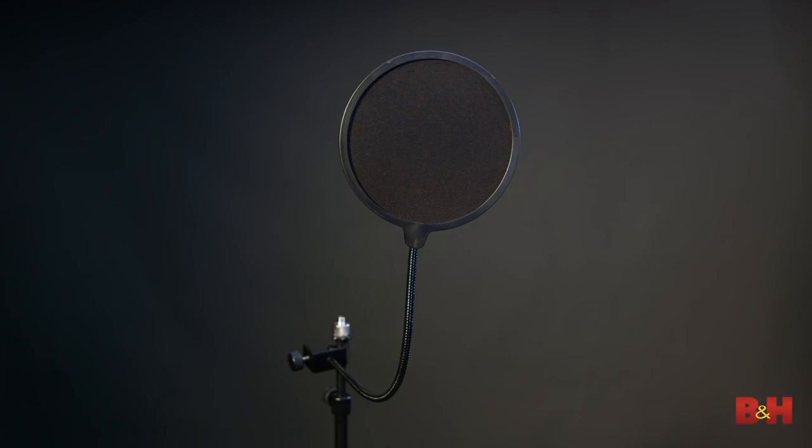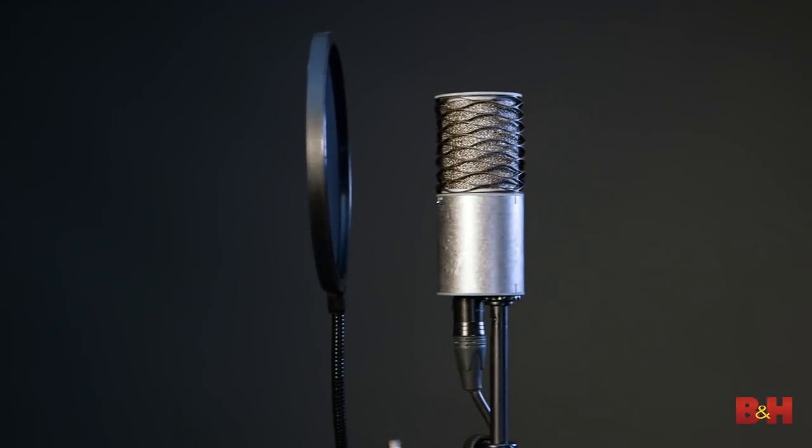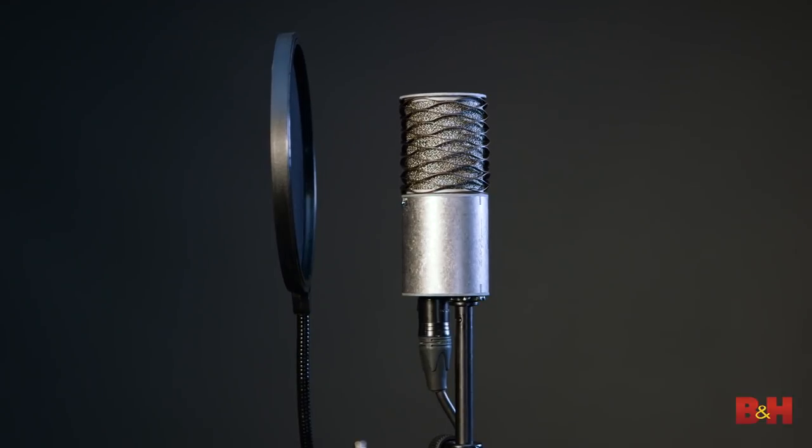If you don't know what plosives are, they are those hard consonants that you get from letters like P, K, T, B, D, and G. Here it is again with a pop filter in place: "Please, baby, baby, please!" Much better. We haven't negatively affected the sound of the voice, and we're keeping those consonants at bay. Pop filters are pretty inexpensive nowadays. When you do set one up, place it a few inches in front of the mic's diaphragm for good results.